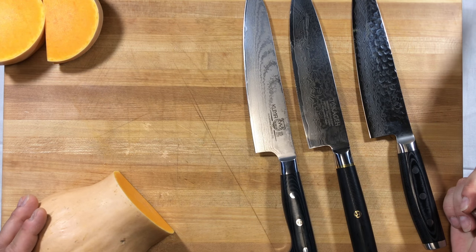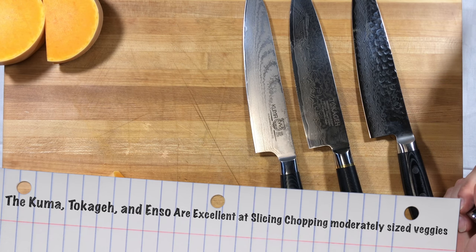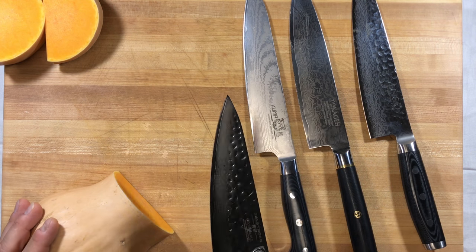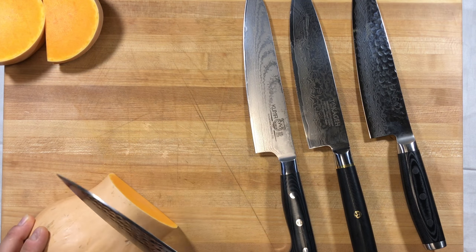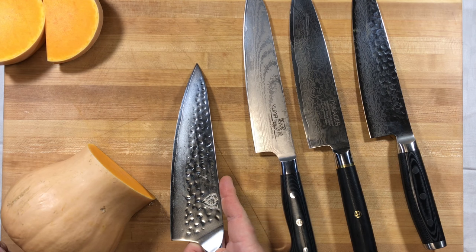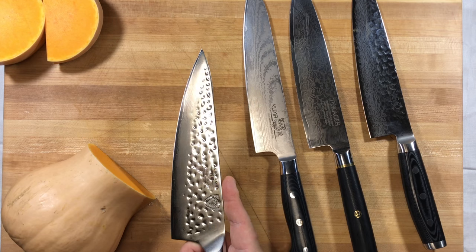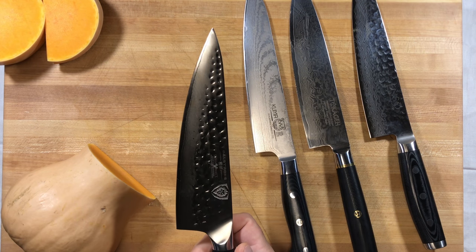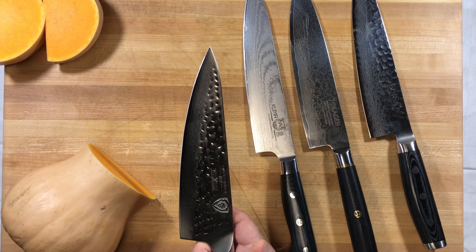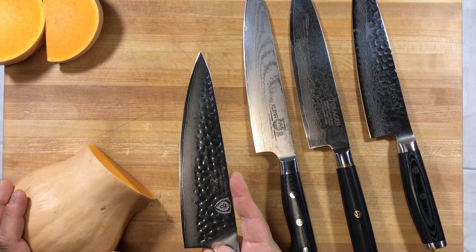The other three knives, when you're cutting through onions, tomato, celery, or whatever it is, these things excel at slicing — they're phenomenal for that. So these knives excel at doing different things. The Dalstrong is great at chopping, with a lot more weight behind it. But the other three knives excel at typical slicing and dicing. This is where profile and preference in how you cut really matter.